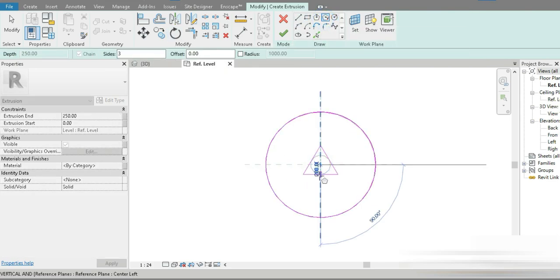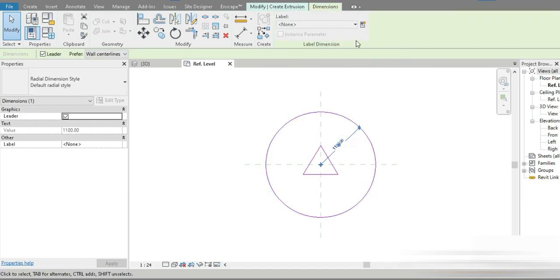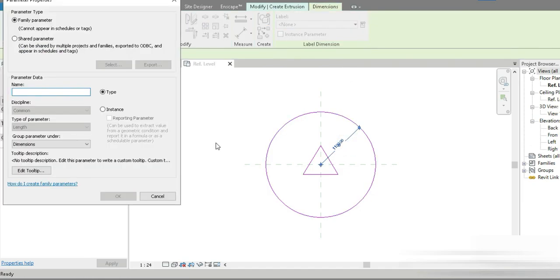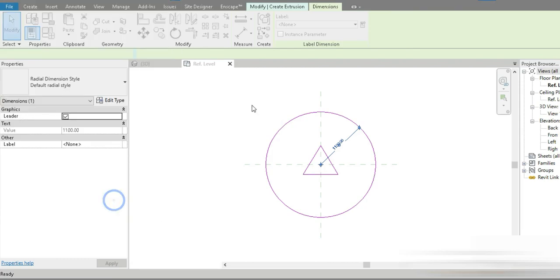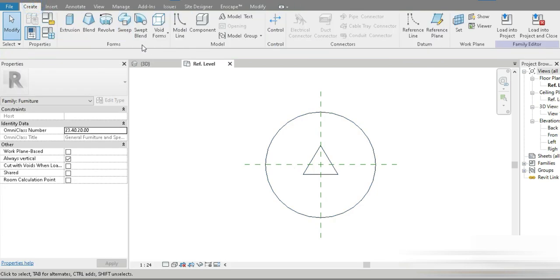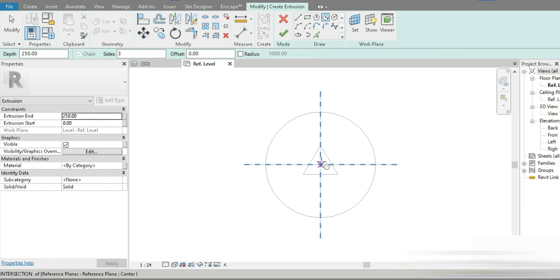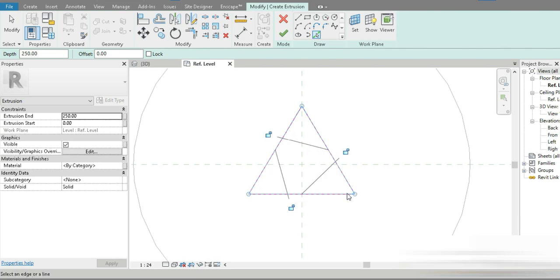Let's even make a glass section in between. We click on this, change it into our control parameter, and name it. Then let's go to Create, go to Extrusion, and make a glass section in between. Let's press Tab and select the profile.